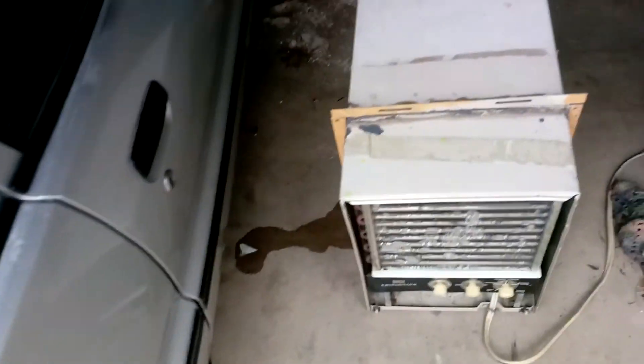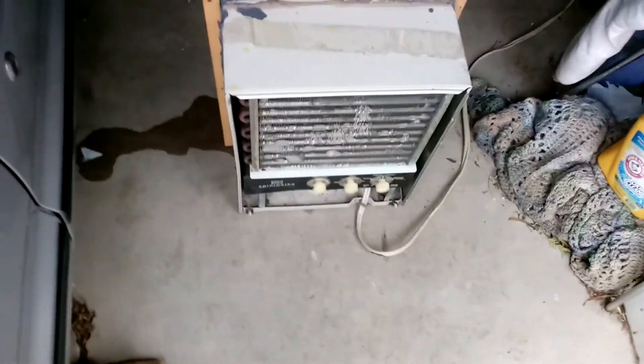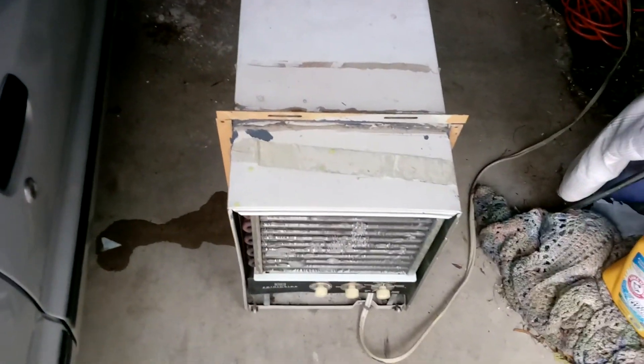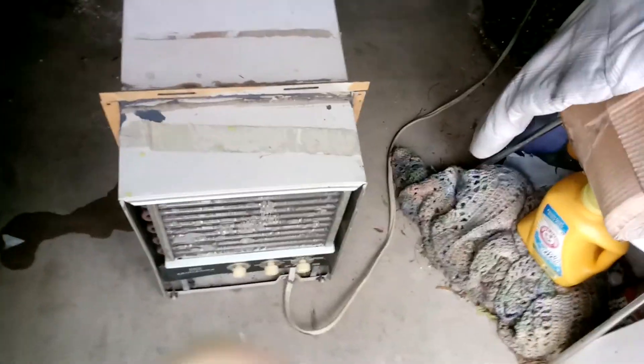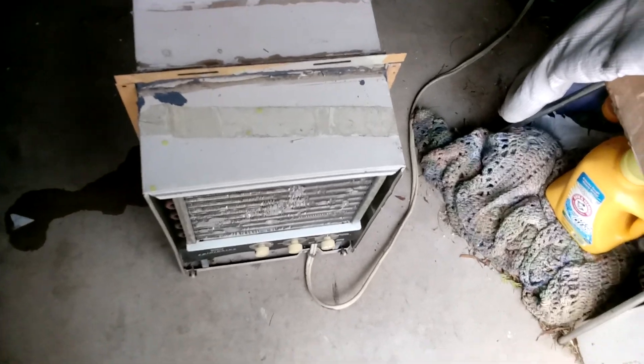Hello again, about half an hour later and managed to get the case back on. It was easier than I thought, and I found all 25 screws to put it back together. I don't know what GM was thinking when they made this — maybe they just had a surplus of screws. There's three on that bottom, three on that bottom, three right here, three right here, three right here, two up here, two down there, another three on the side, another three on that side.